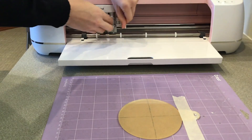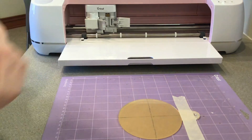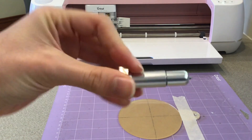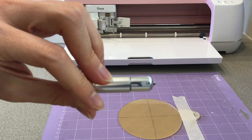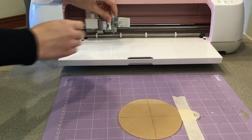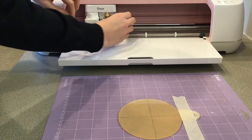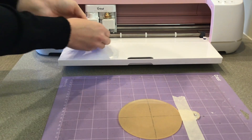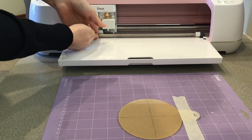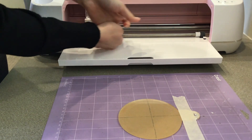Before you load the mat, you need to install the engraving tool. It looks like this and is labeled with the number 41. Install it so that the gear teeth interlock, and then push the white rings to the right side so the ornament can slide underneath the bar.